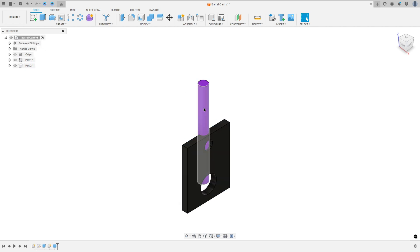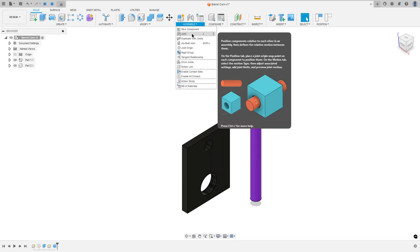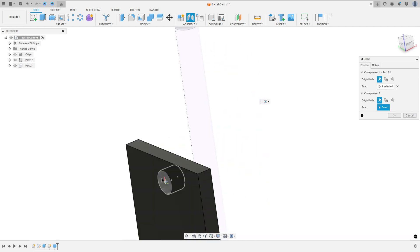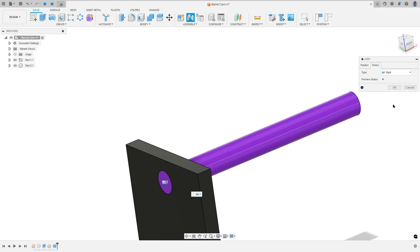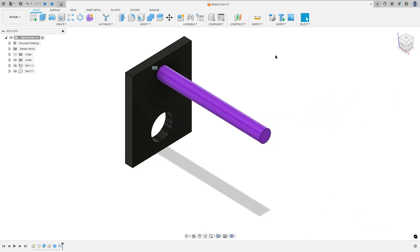Show the other component — we have this. Go to Assembly, select Joint, select this face here at the center of this face, and select the center of this edge here. The motion here is Rigid, press OK.